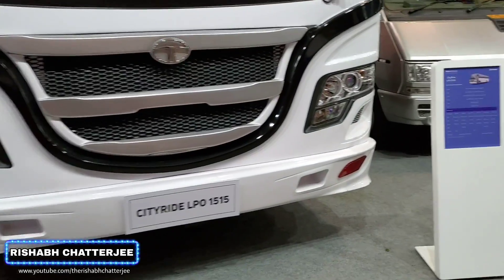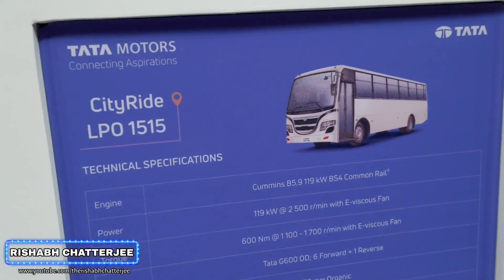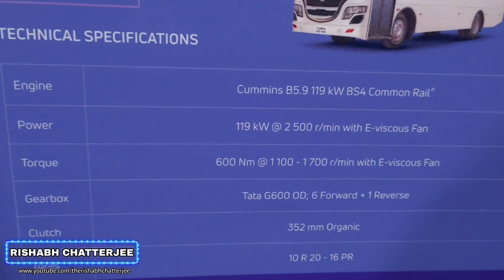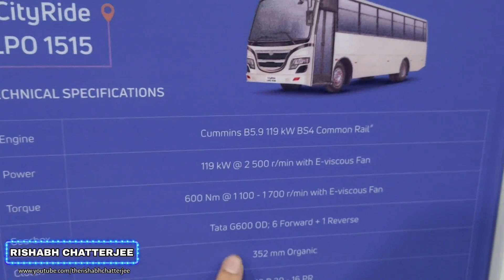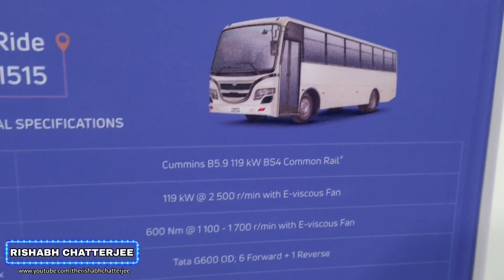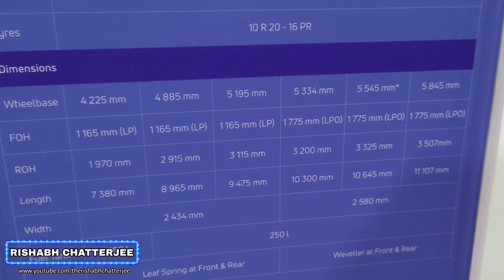Let's start this video with the specifications first. This is called the City Ride LPO 1515. It comes with a Cummins engine, with a power output of 119kW at 2500rpm. All the specifications, if you want to take a look at that.